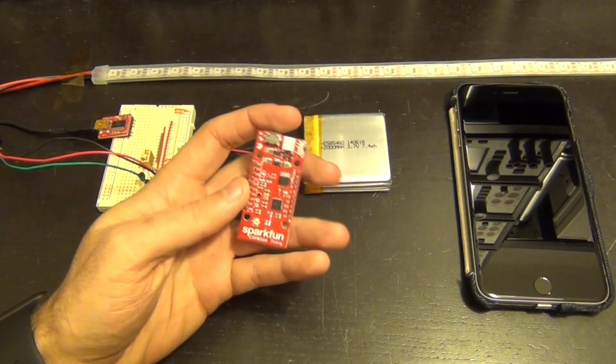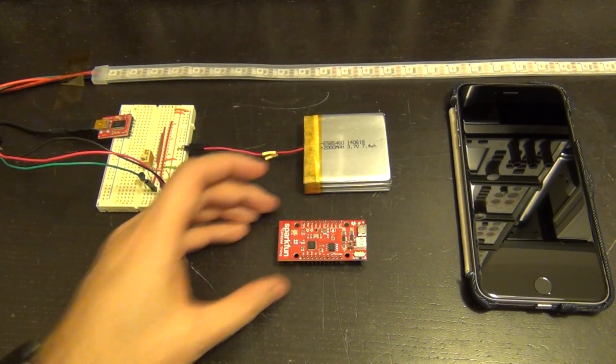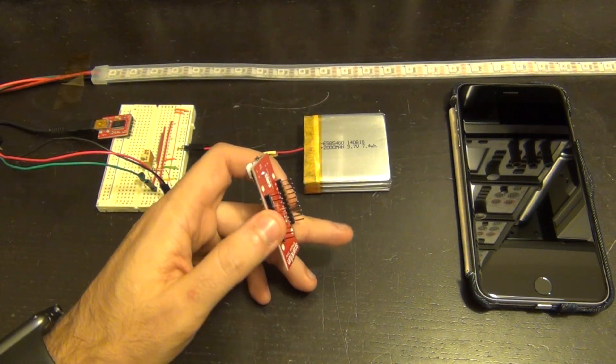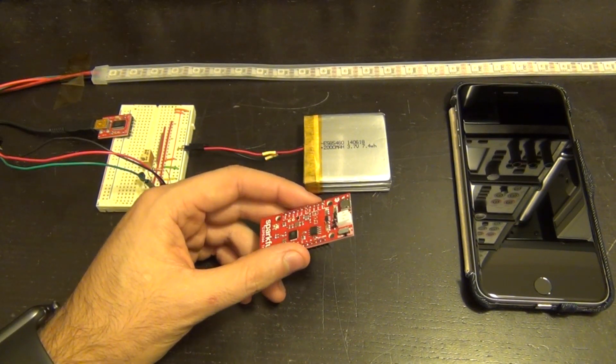We're going to talk about the SparkFun ESP8266 Thing. And this revolves around the Internet of Things. What is this whole idea about anyway? Well, Internet of Things refers to our ability to put a sensor with a microprocessor in it that is connected to the Internet on pretty much everything we use on a daily basis.